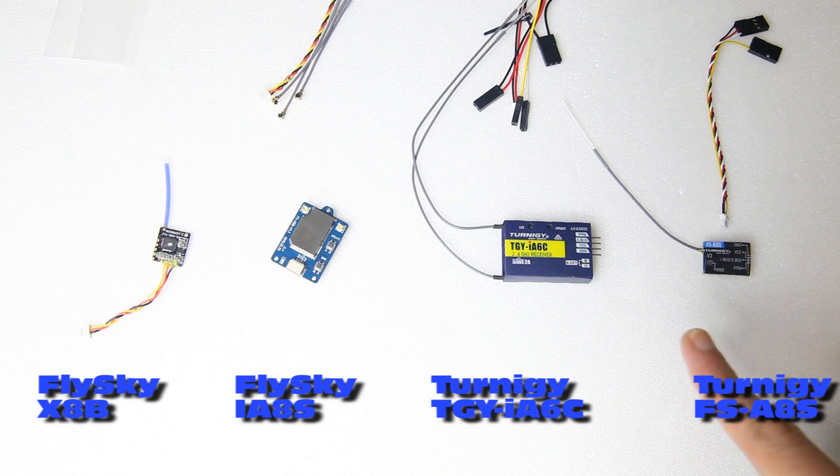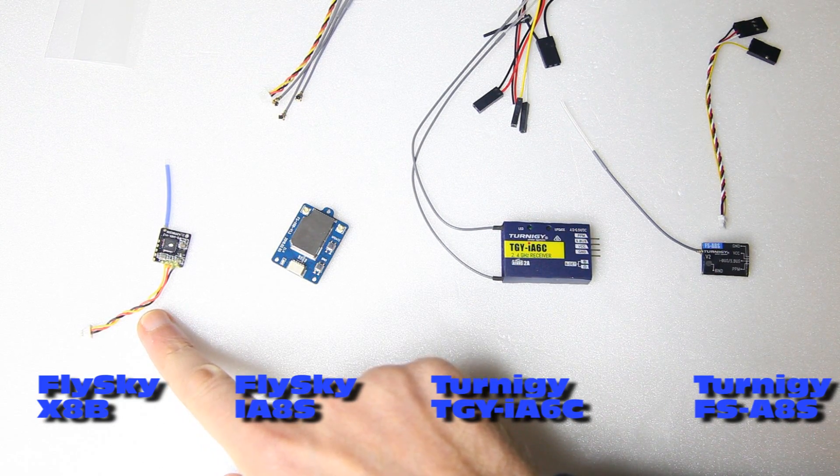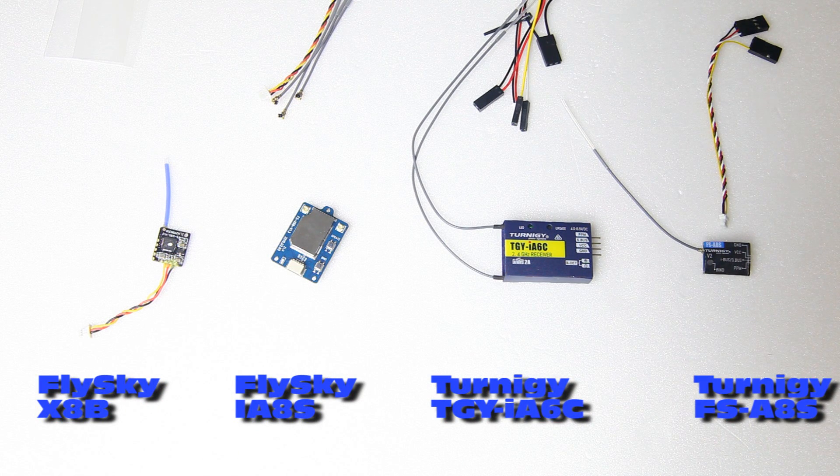All but one of these receivers can do either SBUS, IBUS, or PPM. This one I think can only do SBUS or IBUS. Not that it really matters — do you actually use PPM still? No, I don't think so. PPM is kind of a thing of the past. I think that using IBUS on FlySky receivers is preferable, because you should be able to get telemetry that way.